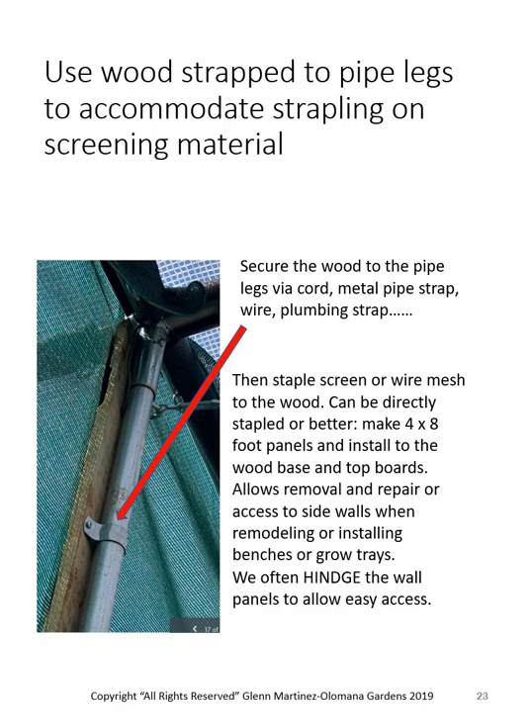I like to use wood, strapping it with a two-hole conduit strap. I buy the one-inch strap for rigid conduit, and it fits right over the top of the 1-3/8" galvanized pipe — sheer coincidence, but it works. I always use the two-hole; I've never had one come off. This is a piece of one-by-four — if you can afford it, use a two-by-four, but this will work and is more than adequate to staple the screen to.